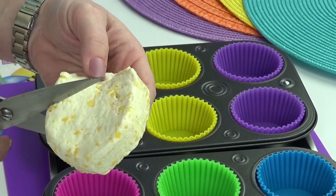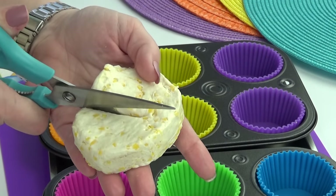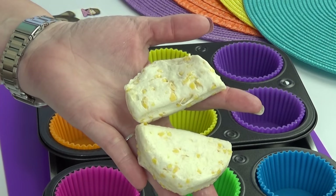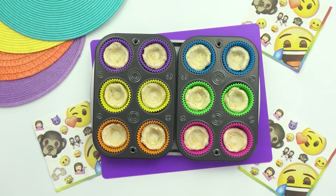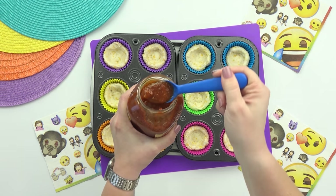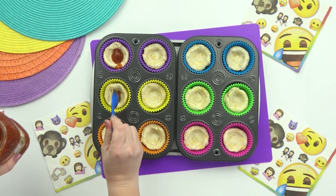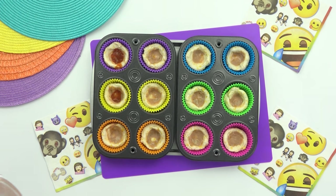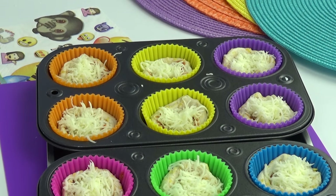Next, I'm going to take one biscuit and press it into the cavity of each little muffin cup. Now if your biscuits are really big, you might want to go ahead and cut them in half, because you don't want this to be overflowing with dough — you want to make sure to have enough space for your toppings. I've created a little cavity in the center, and in here I'm just going to add a little bit of sauce, followed by the mozzarella cheese, and then those mini pepperonis.